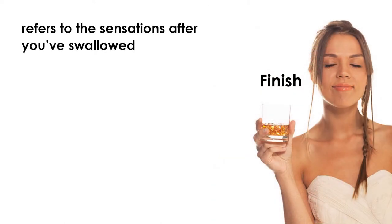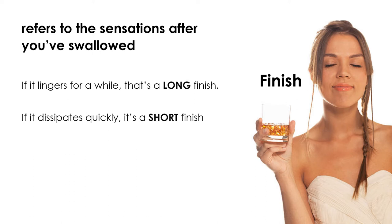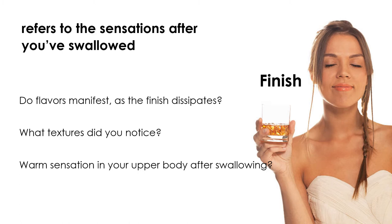Finish. The finish refers to the sensations after you've swallowed. How long does the taste stay with you? If it lingers for a while, that's a long finish. If it dissipates quickly, it's a short finish. Do any other flavors manifest in your mouth as the finish dissipates? What textures do you notice? Did you catch a warm sensation in the upper part of your body after swallowing?